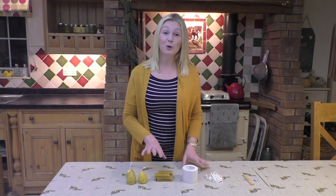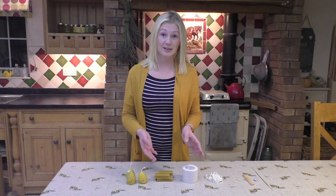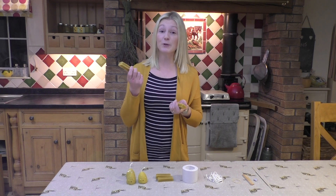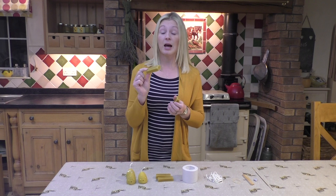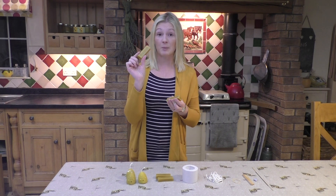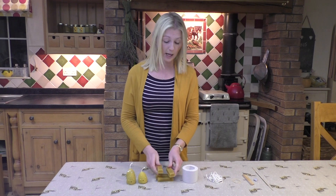First I'm going to go through what you need to make your own candle. The first thing you'll need is filtered beeswax. We've got these for sale on our website available in 1-ounce blocks or in larger 1-kilo blocks, but the 1-ounce blocks are what I'm going to use today. So you'll need your wax first.